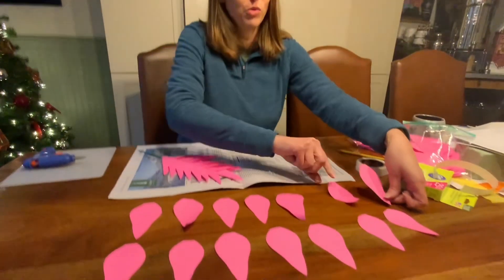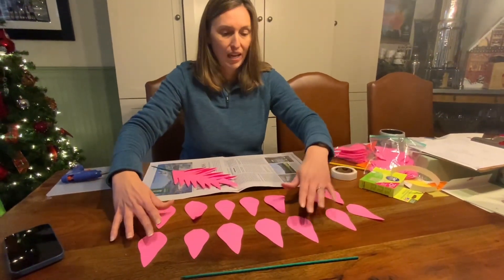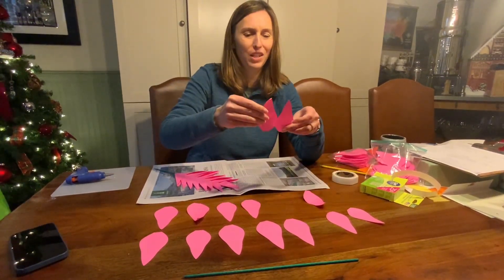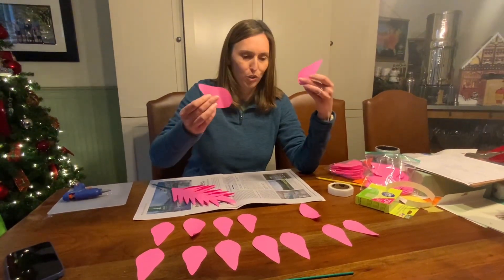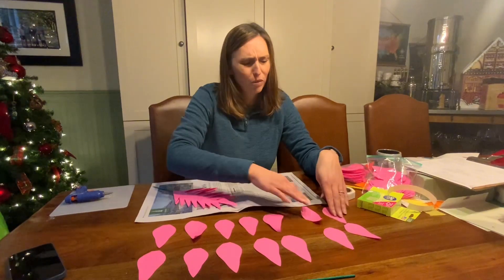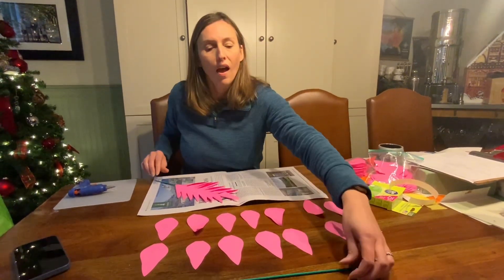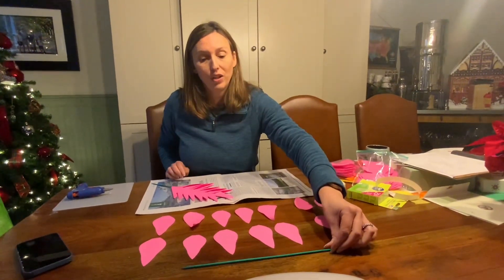We pre-cut some petals, so you need four small petals and 10 of the larger petals. As you can see, they're pretty close in size, so if you have all large it's okay, but they should be small and medium or large. Then you need one green skewer.